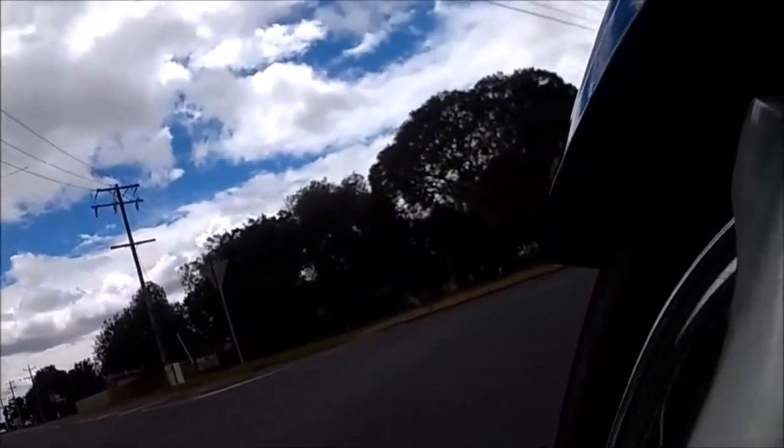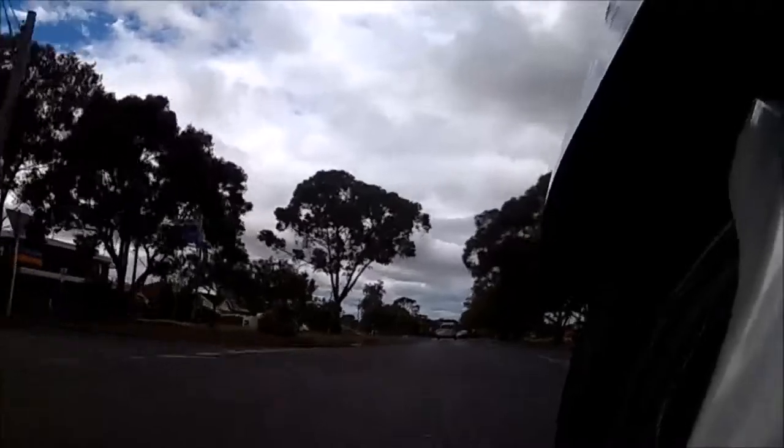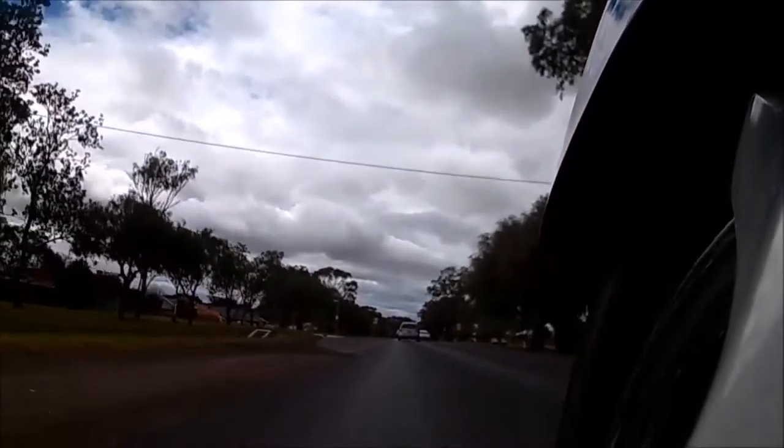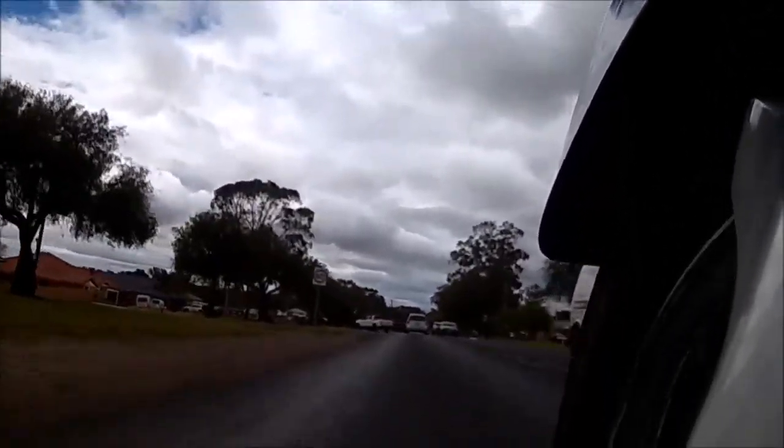My first option was to put it down on the front forks next to the front wheel. It was okay, but I didn't really like how jittery and bouncy it was, and you only get half the view. There's an example of that playing now.